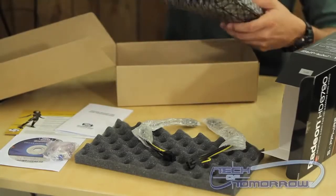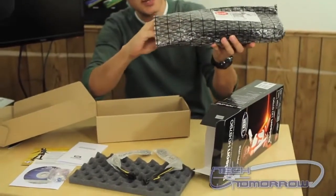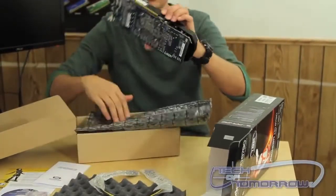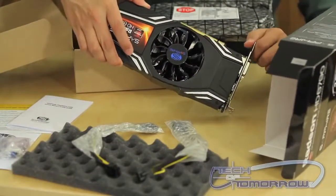Here's the card itself. Let me open this up for you. It comes in a nice anti-static bag. And here's your card — as you can see, it's a Sapphire card.